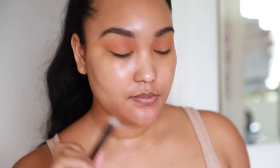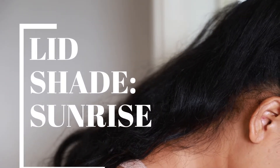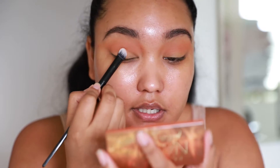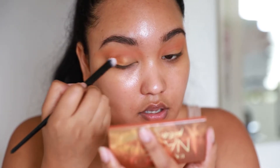I'm switching brushes. I'm using this Juno & Co. ES06 brush — these are really good brushes as well. I'm gonna pick up 'Sunrise,' it's a glitter shade. Whoa, that's amazing. I'm just gonna pack this on and see what it does. It's very complementary.